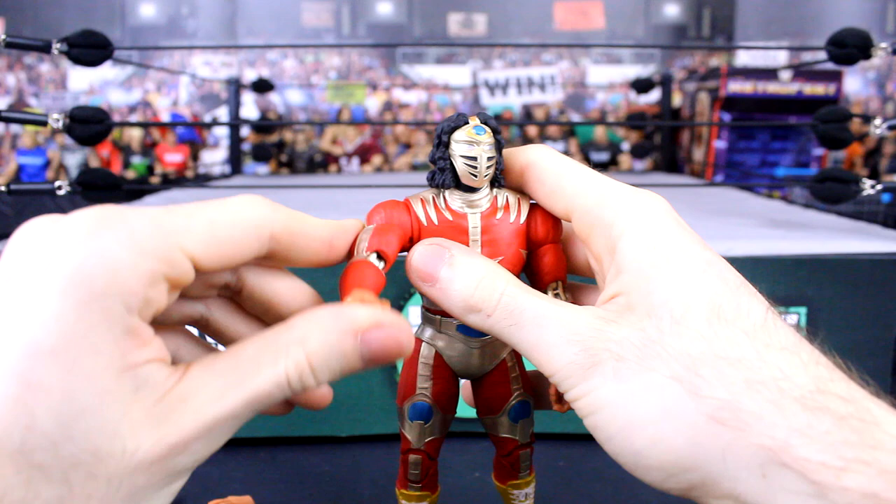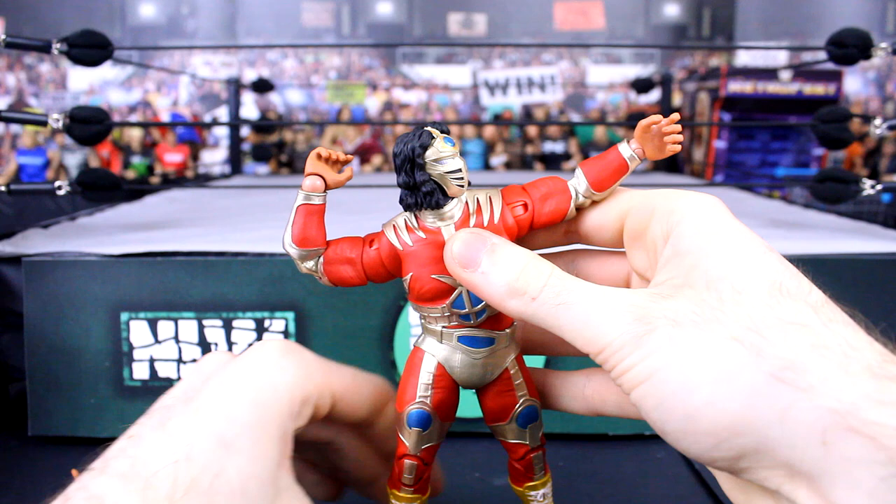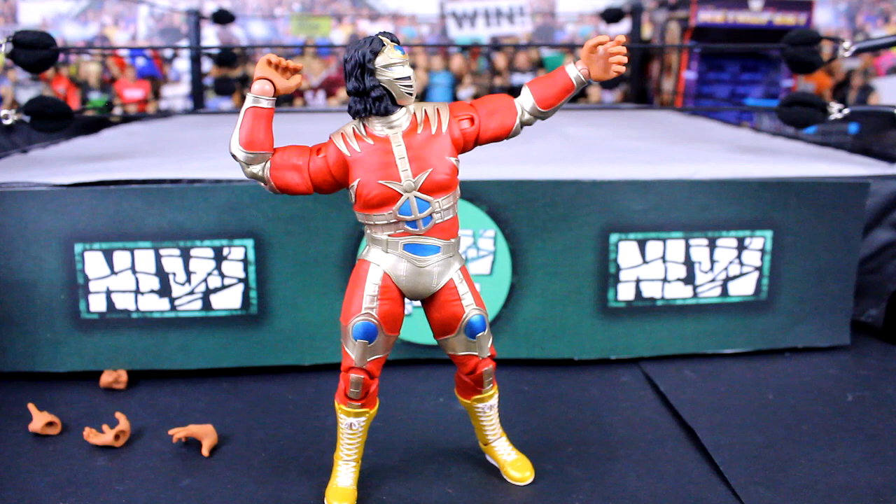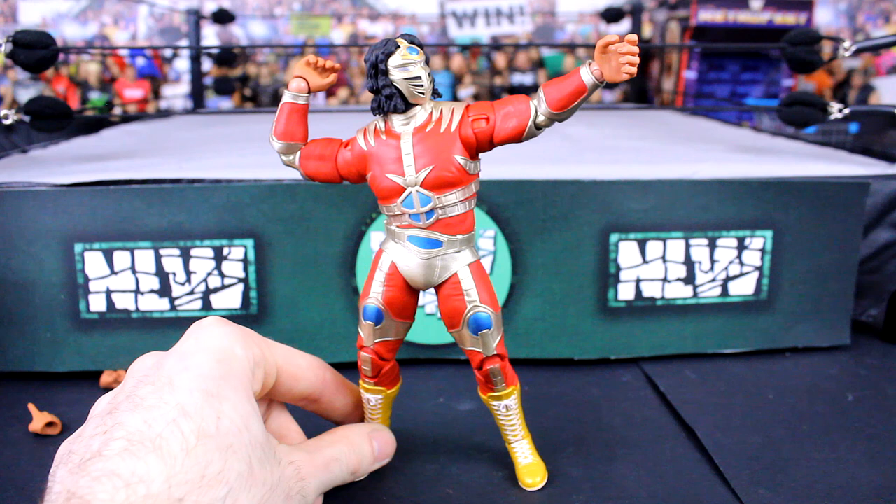Just a quick review today — not really a review, just more of me unboxing this Liger figure and showing it off. I've been doing videos every day this month, so I wanted to do something a little bit easier today. What did you think of this figure? Let me know in the comments below. Make sure you like the video if you enjoyed and subscribe to NLWFigs for more wrestling figure content. That's it from me — thank you all for watching and I'll catch you guys later.